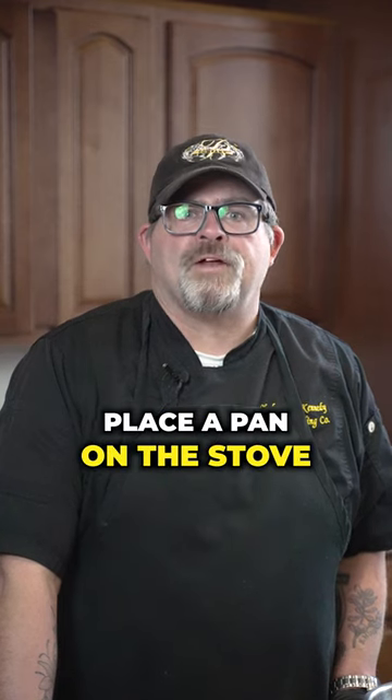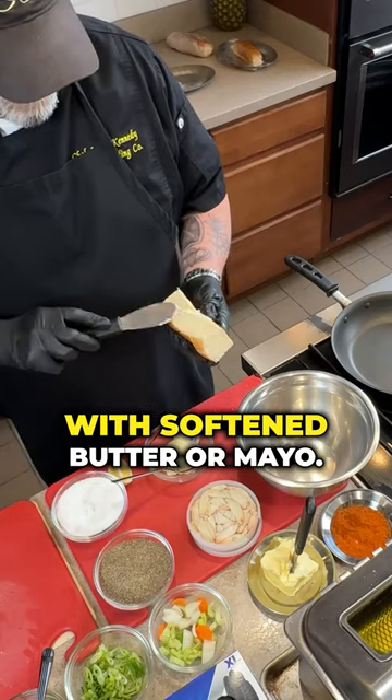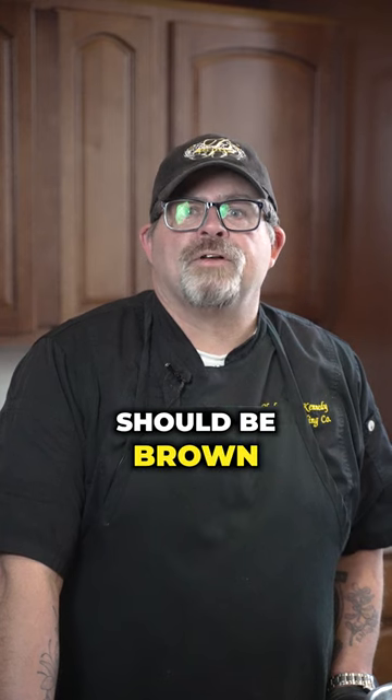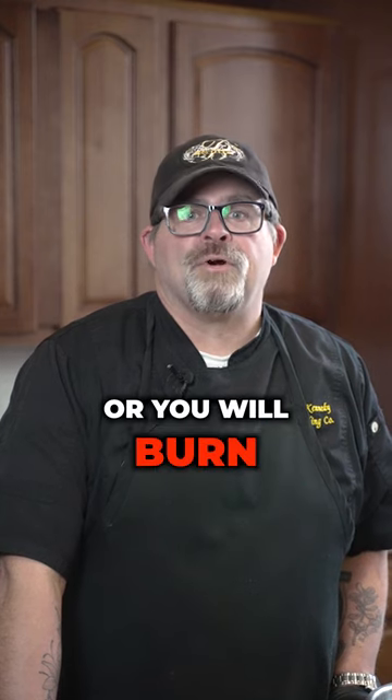To toast your roll, place a pan on the stove over medium heat. Gently butter the side of the roll with softened butter or mayo, and place the roll in the hot pan butter side down. It should be brown in a minute or two. Turn and toast the other side — do not walk away or you will burn the roll.